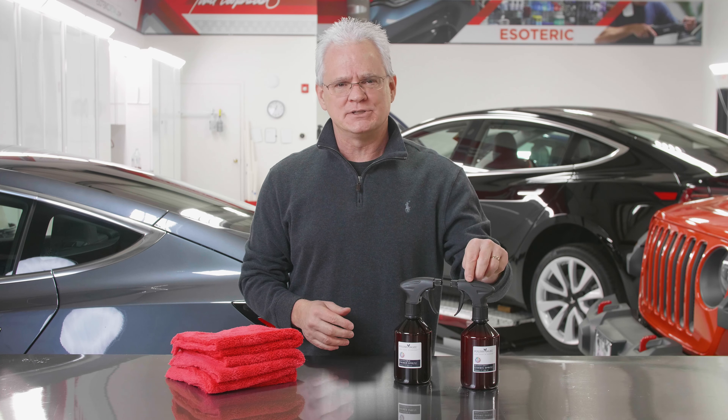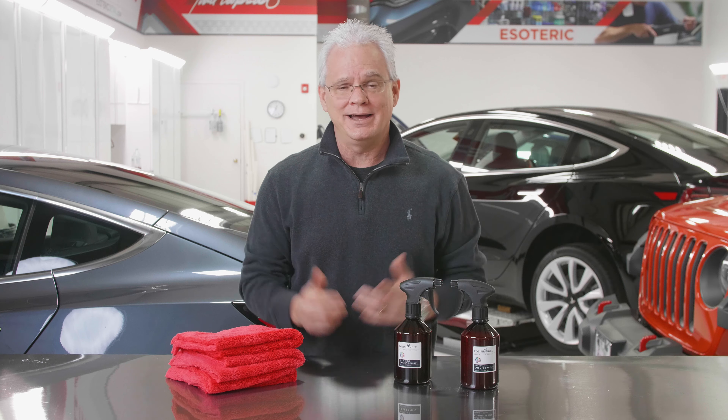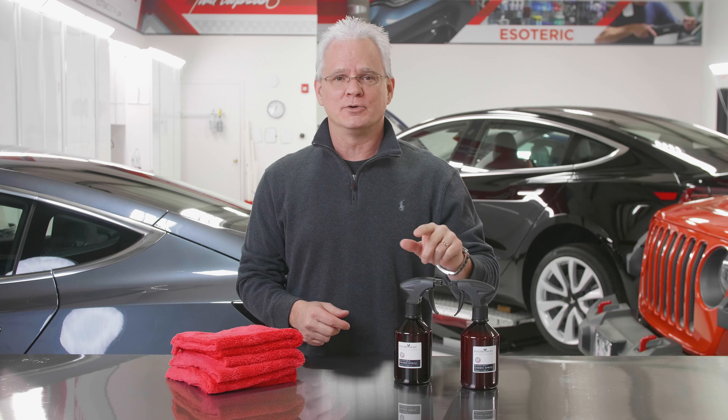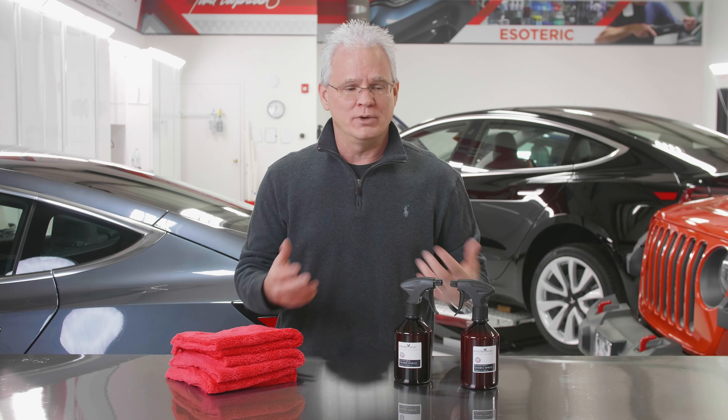If you are a big fan of Cosmic Spritz by Polish Angel like I am, I've got a new one that you're going to be interested in. It is their Invincible Primer Spritz. What is it? What's it for?